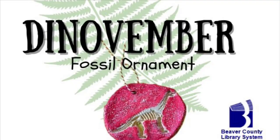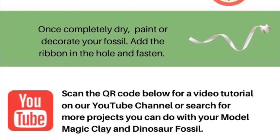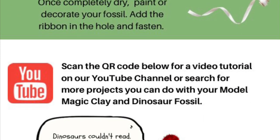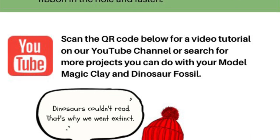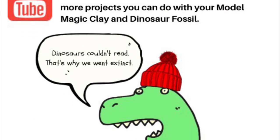Hello library friends and welcome to Dino-vember. You got your hands on a really cool fossil ornament to take and make. Let's get started.